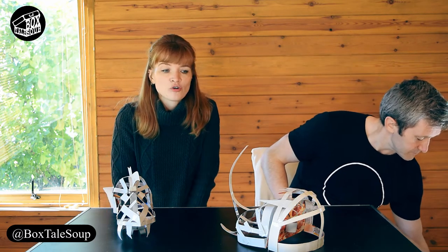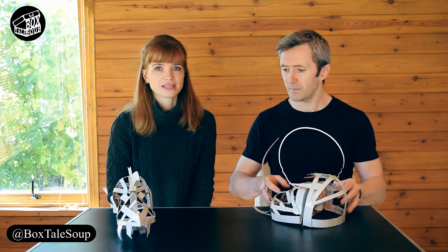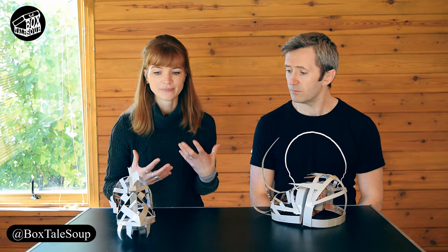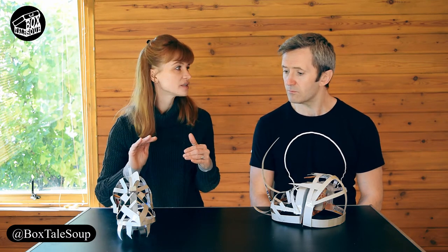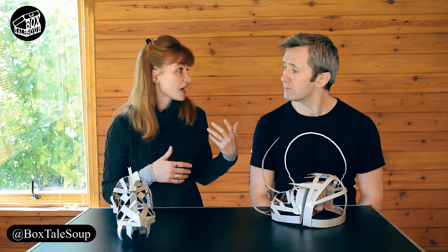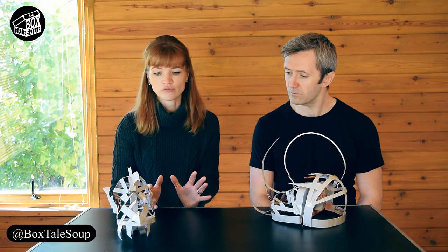We thought we'd focus this vlog on making frames for things, and we did some unusual frame making this week because the brief is basically that these are weird creatures, so we let our imaginations run wild. We didn't do any sketches first — we just decided to start having a go and see what we came up with. So we thought we'd go through the process of how you start making a frame for a puppet head, be it a person-shaped frame, an animal, or something just fantastical — they all start the same sort of way.